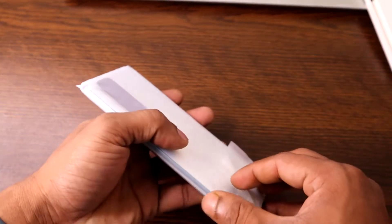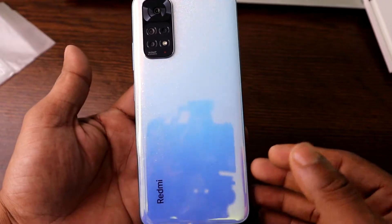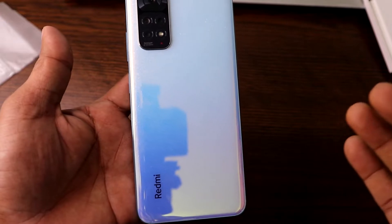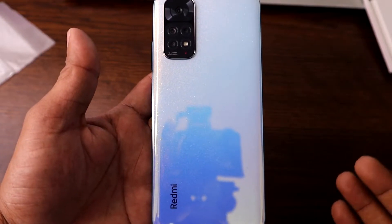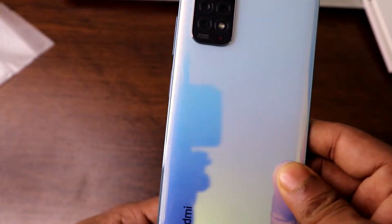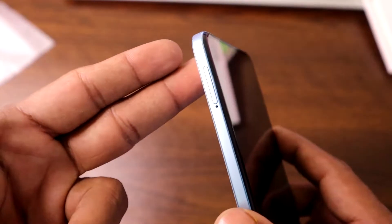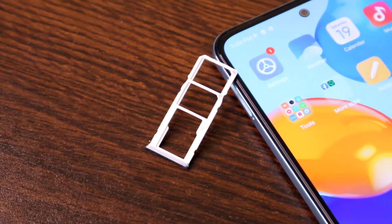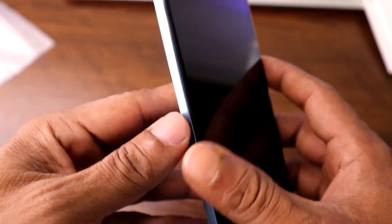The Redmi Note 11 comes in two different colors — mine is Star Blue, and the other options are Twilight Blue and Graphite Gray. The phone is completely plastic-made but it looks like a glass body. On the left side it has a SIM card tray supporting up to one terabyte of external memory.